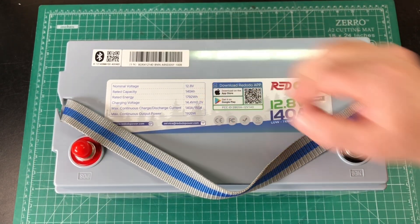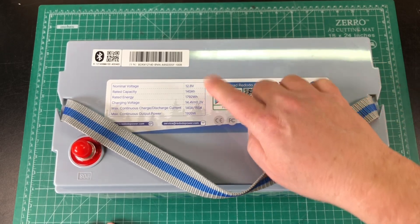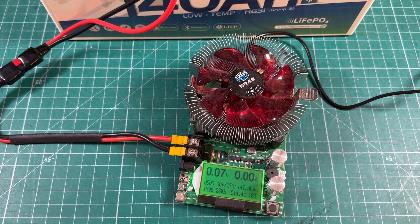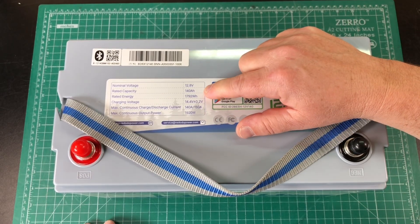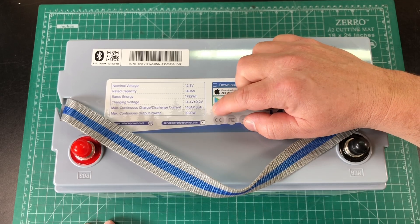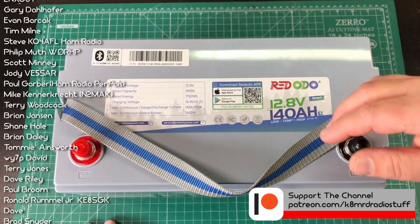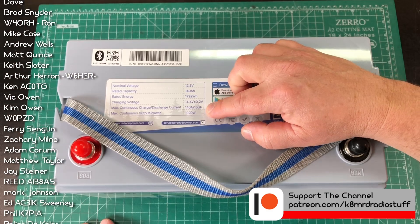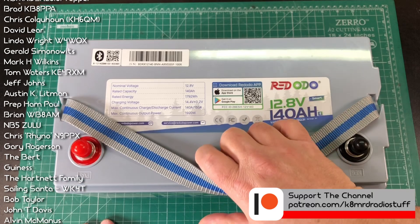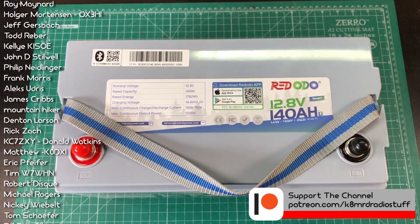Nominal voltage 12.8 volts, rated capacity 140 amp hours. I did do a capacity test on this right when I got it — I pulled 147.86 amp hours out of it, so we do get the actual rated capacity. Rated energy 1792 watt hours. Charging voltage 14.4 volts plus or minus 0.2 volts, and a max continuous charge and discharge current of 140 amps for charging and 150 for discharging. Max continuous output power 1920 watts, so we're going to test all that.